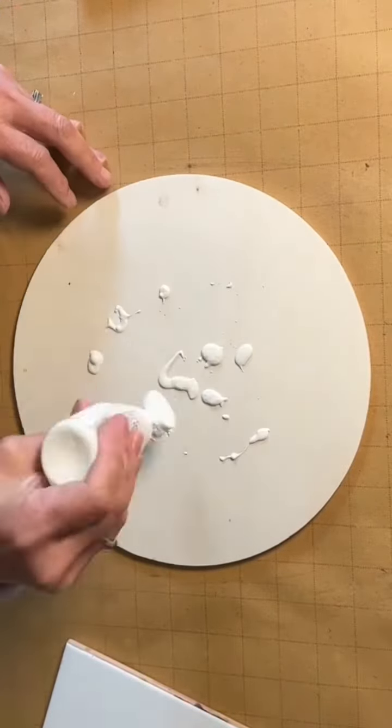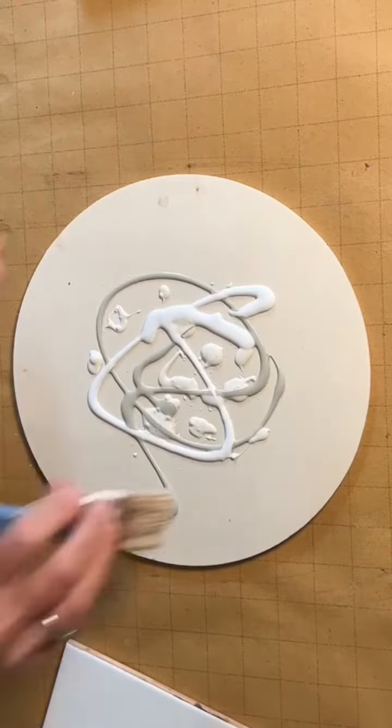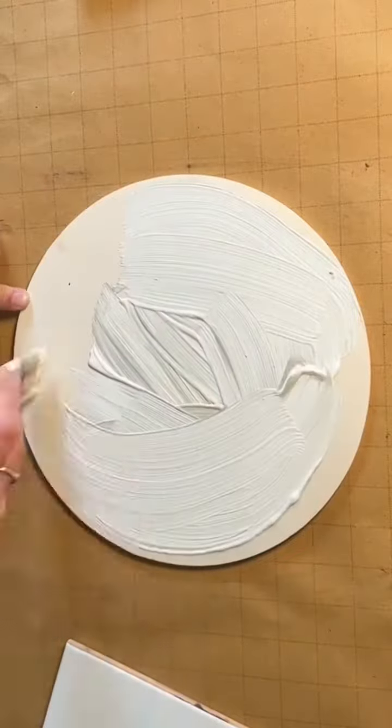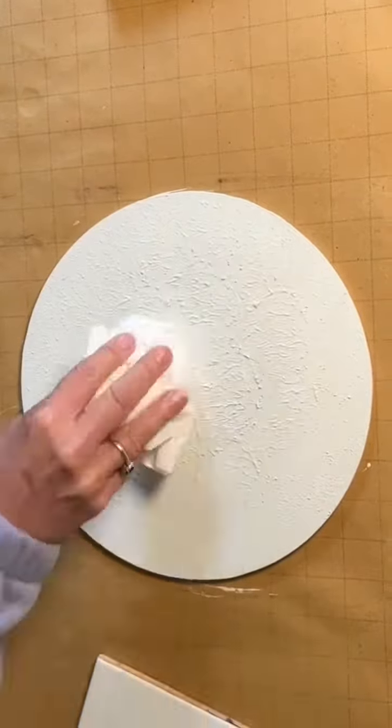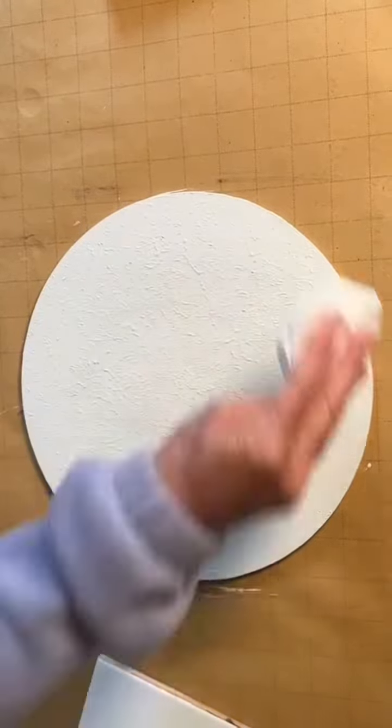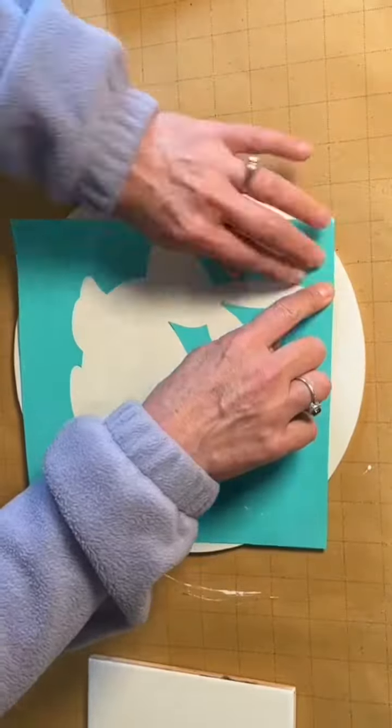Hi everybody! I'm gonna use this wood round from Michaels. I ran out of white paint so I just mixed it with a little bit of gray, gave it a good coat, and while it was still wet I just blotted it with a paper towel to make this awesome texture.